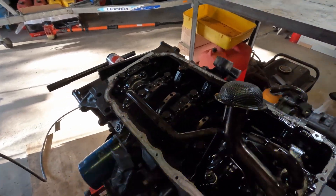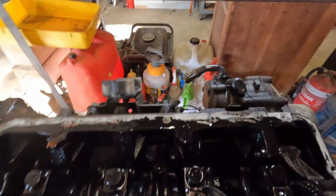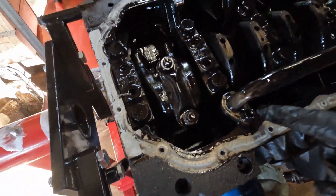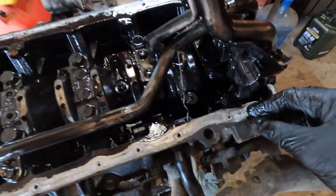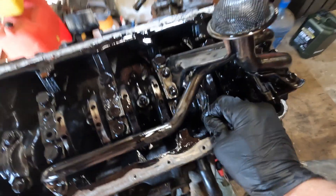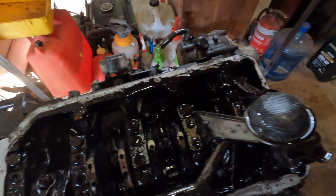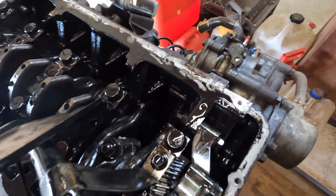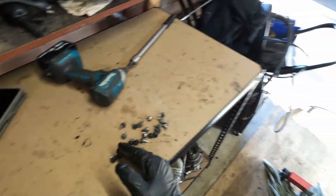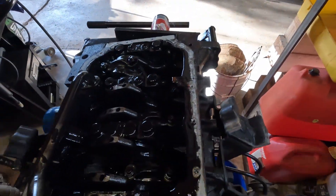So we're into the sump, into the bottom end of the engine. You can see coolant has actually made its way all the way into the sump - coolant has done its job. So we'll take off the oil sender, then we'll start pulling off pistons, laying them out as we take them off. And then we'll start taking off the big bearings.